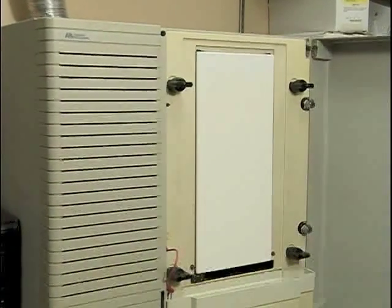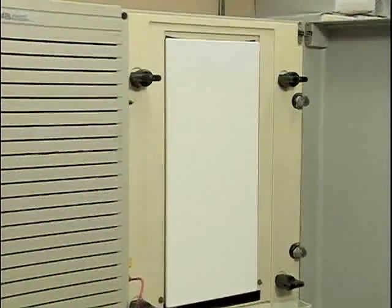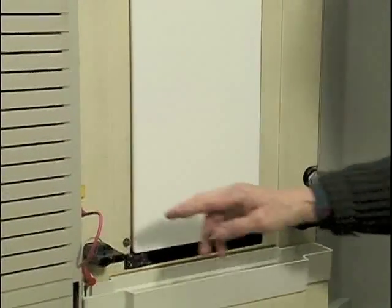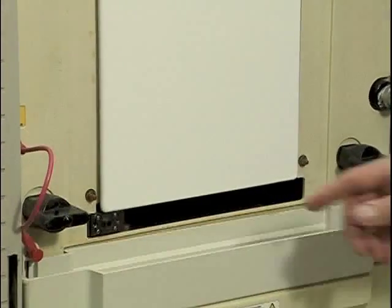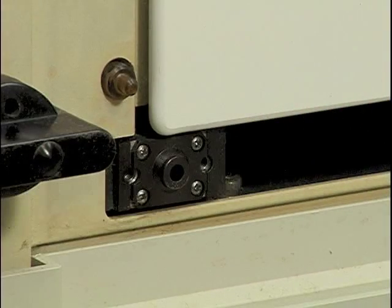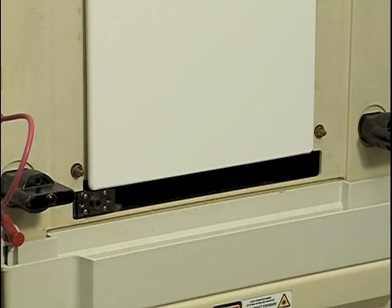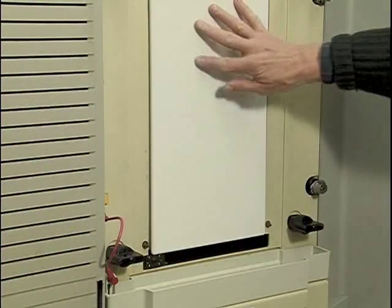Just like the agarose and PAGE gels you have done in class, once the charge is applied, the negatively charged DNA fragments will migrate towards the positive red electrode, being separated by size as they migrate. Eventually the fragments will migrate past the read window, which you see here. This small black object is a laser. It will scan back and forth across the read window as the gel is running. The light from the laser will strike the dyes attached to the terminator molecules, they'll fluoresce, and the signals will be picked up by a CCD camera that is behind here.